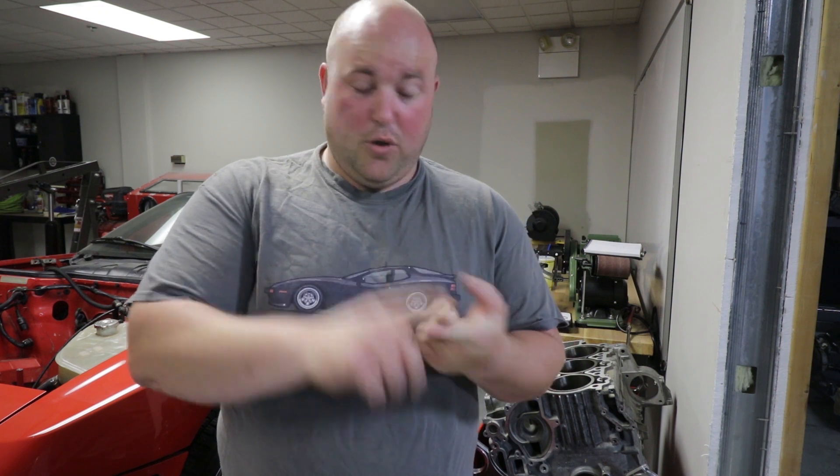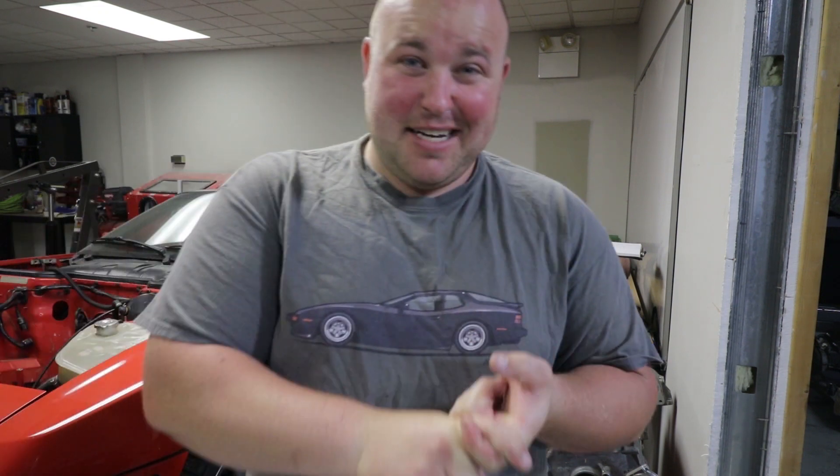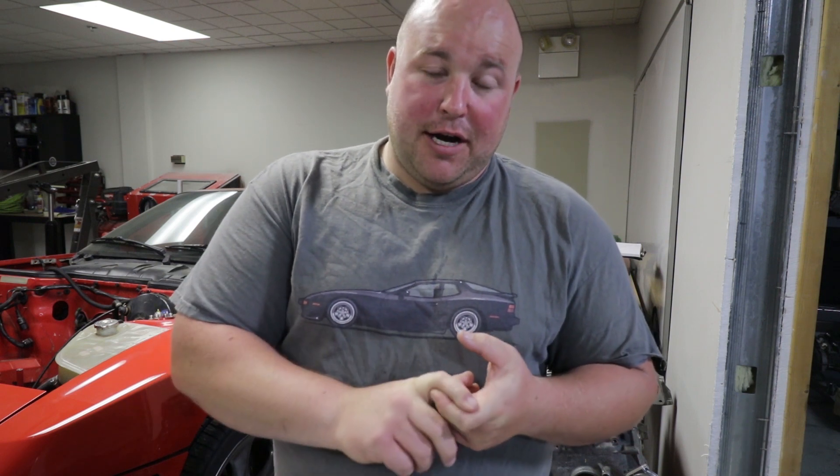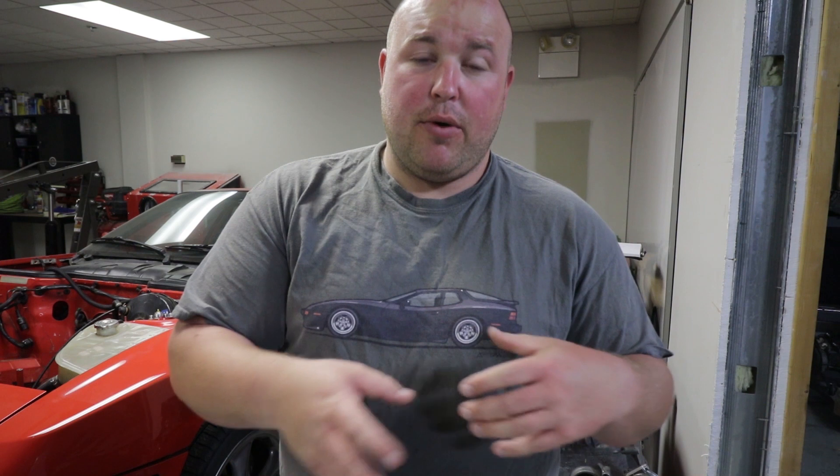For those of you who are not aware, we blew our Cayman engine up. It's a 2006 Cayman S with the M97 in it. Spun a rod bearing. I'll post links down below and at the end to the playlist of us disassembling that engine and finding out exactly what went wrong. In order to replace it, it was going to be an obscene amount of money to just buy one off the shelf, so we decided what the hell, we'll build it ourselves.